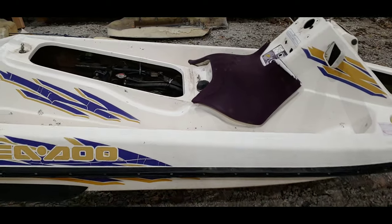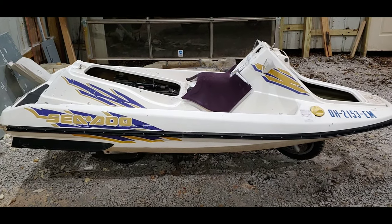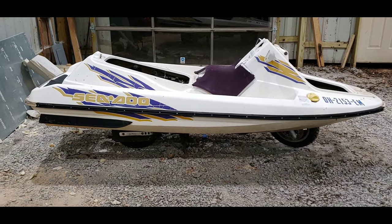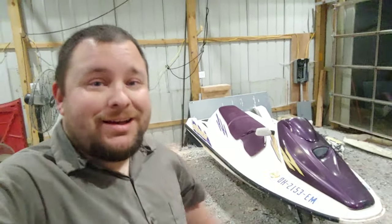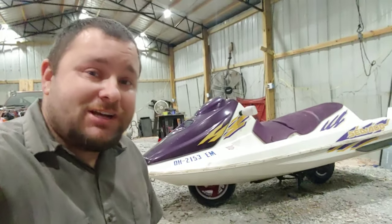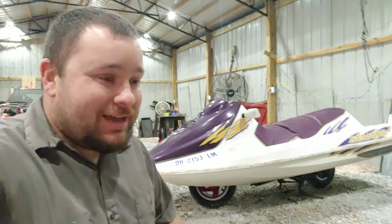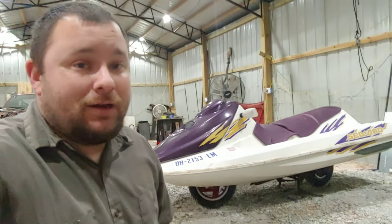What do you guys think? Tell me in the comments. This thing was so much of a pain to do. I pretty much do all my work by myself, and lifting this thing up — I had to rig a bunch of stuff up to lift it and lower it. It's not easy. I wanted to put everything on there so you guys could see it while I'm talking to you. That's what it's going to look like. That's pretty much the jet ski for right now. It's like 10 o'clock at night. I'm cold. I've been in this shop working since I got off work trying to get that thing done — for you guys and honestly for me.